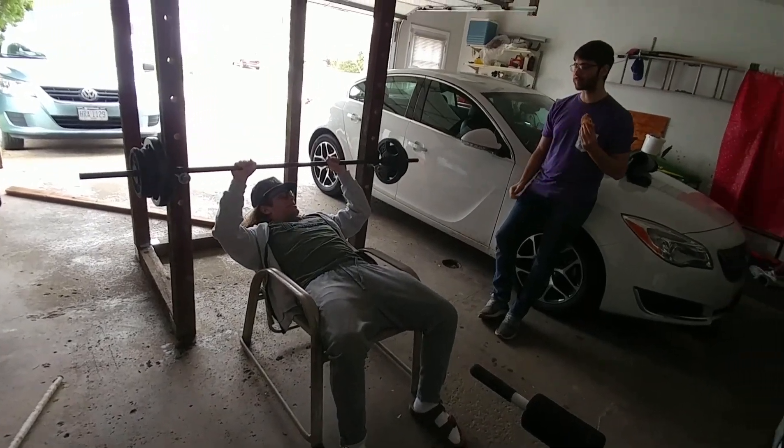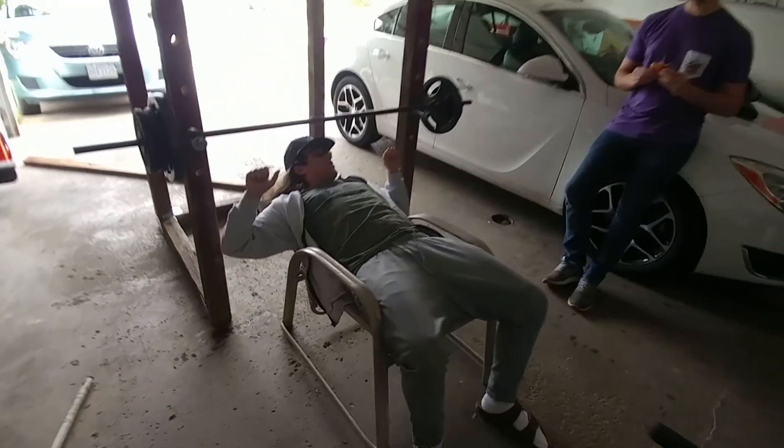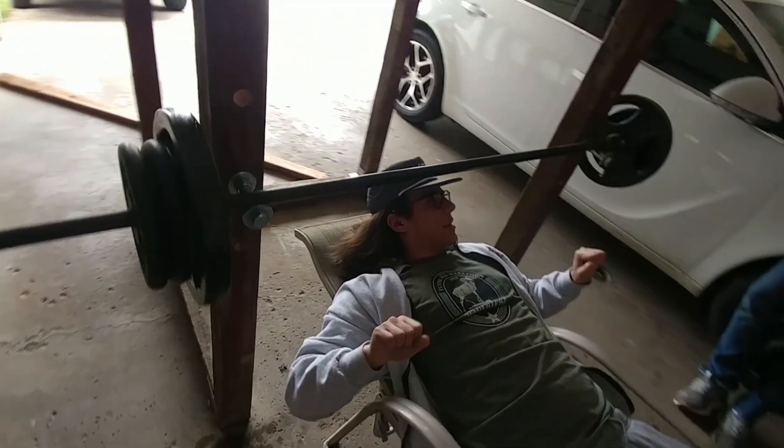Got our homemade bench press right here. Here's the inventor himself. I want it up here more, but if I go up this is in the way. I feel like I'm benching on my stomach. Just push it over here, forward more.